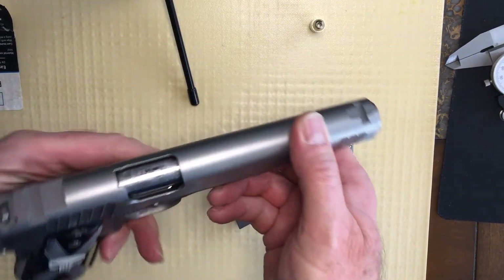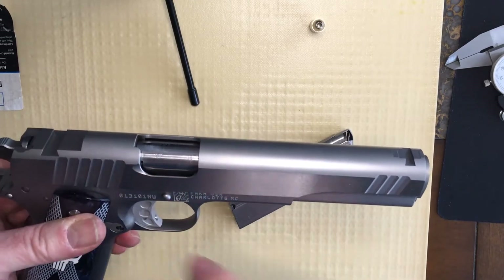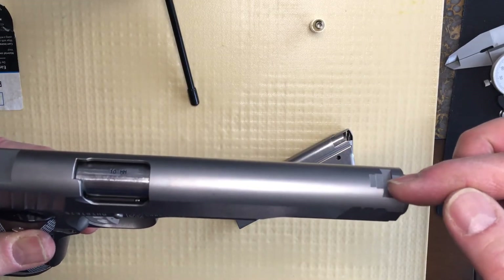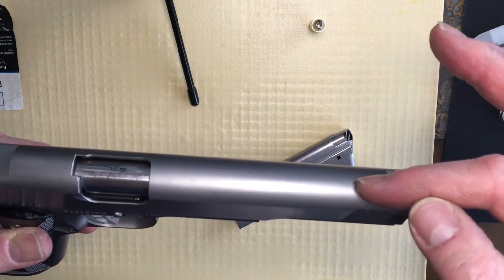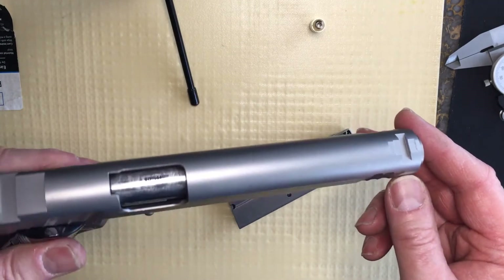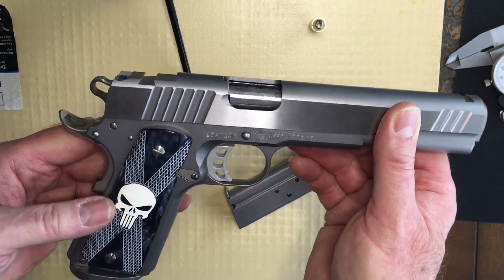This one isn't quite finished because I don't have sights on it yet. I have fired it without the sights and I was hitting the target — I just line it up down the top of the slide. In fact, I've seen some other guns with just a little groove down there as their sight, which would be good for a carry gun for up-close protection where you probably aren't using sights anyway.